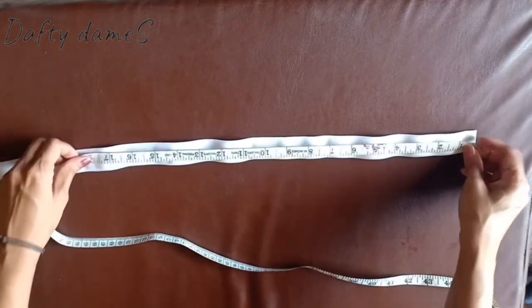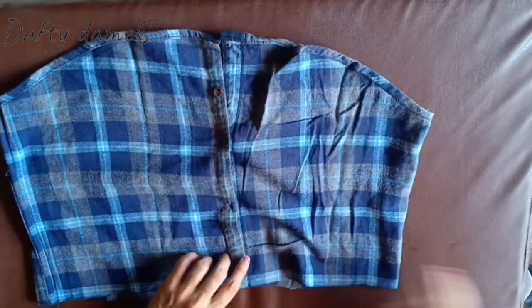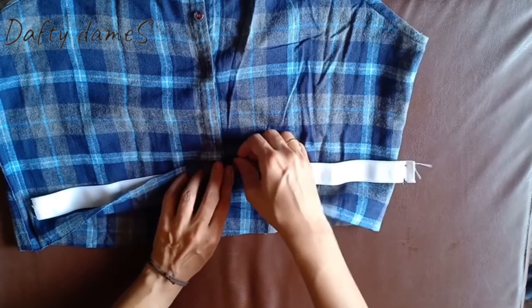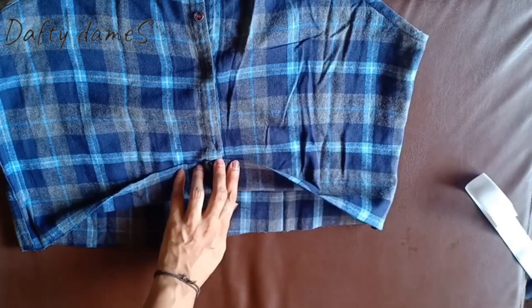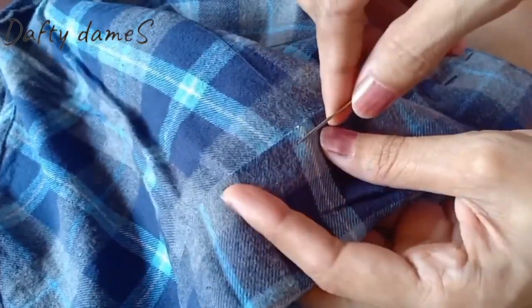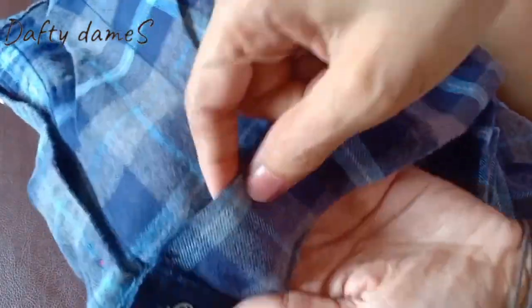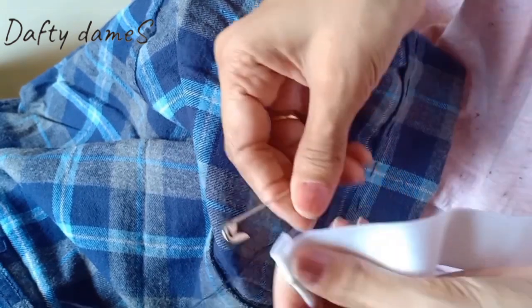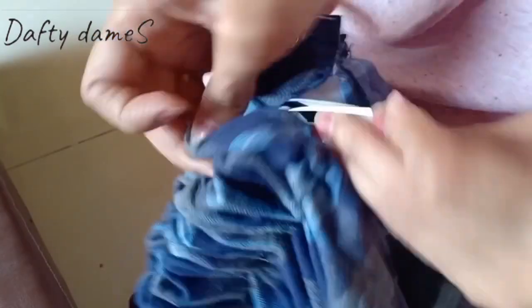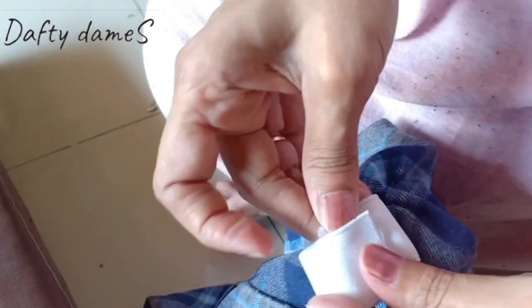We're going to put elastic in the skirt, so I'm measuring out eighteen inches on the elastic and cutting it. Now I'll bring the lower portion of the shirt that we cut and measure the elastic against it, folding it up so we know how much space the elastic will need. Bring in your needle and thread and do a rough stitch, leaving an opening for the elastic. If you have a machine you can use that, but I'm hand-stitching. Leave a small portion open to thread the elastic through. I'll use a safety pin to thread the elastic through the gap. Once done, bring both ends of the elastic together and stitch them.